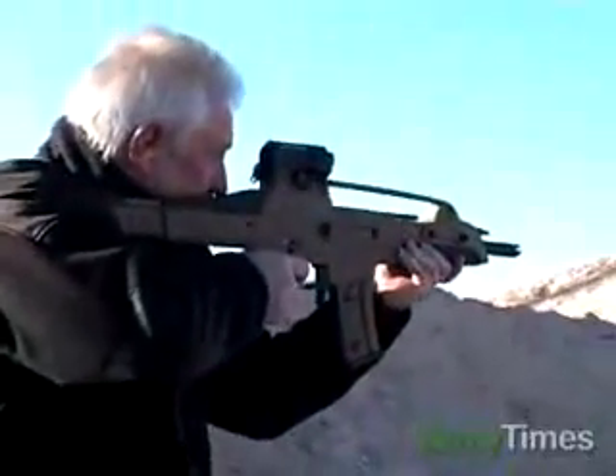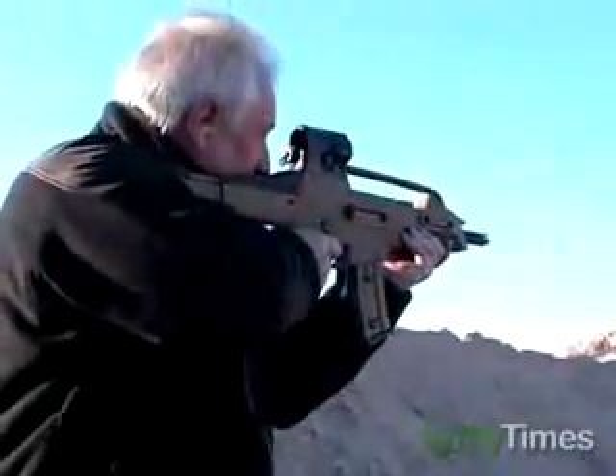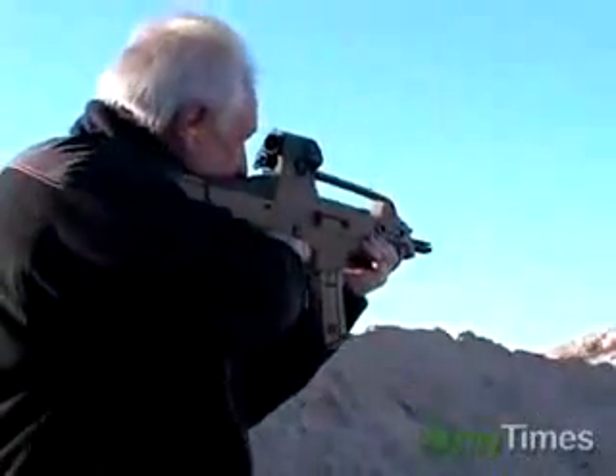So all your controls, other than the cocking handle itself, are all controlled with the shooter's hand on the pistol grip, where it should be.